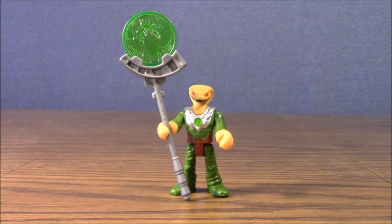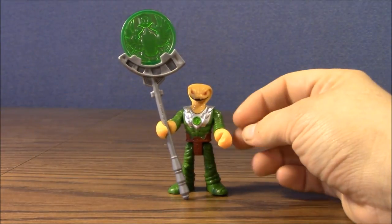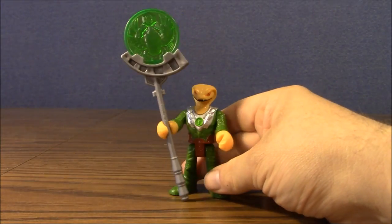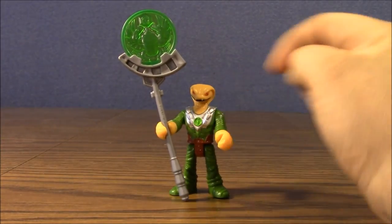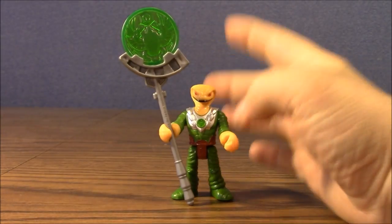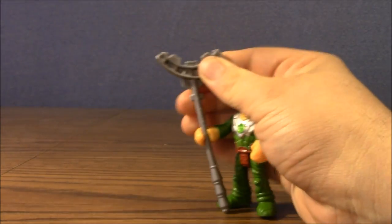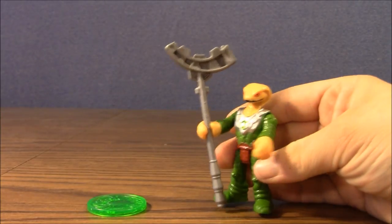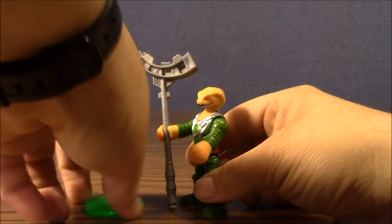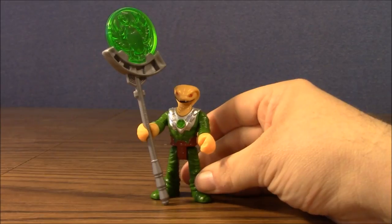Next up we've got the snake man. He's got some tan snake skin for his head and his hands, and then he's wearing a cool green armored suit kind of thing. He's got some silver padding here with the Imaginext logo in the middle. He's got a brown loincloth area too. And he comes with this cool staff with a giant scarab disc in it. That scarab disc can be separated, so you can easily have an adventure where they're trying to find the scarab or the scarab gets stolen. Or you can pretend it's some sort of energy effect that shoots out of the staff. It's kind of cool.